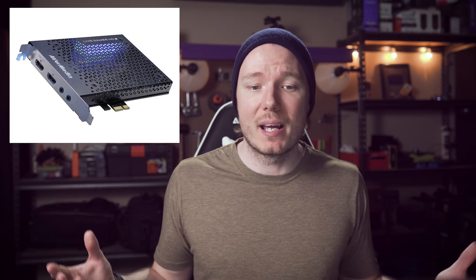But the AVerMedia, on the other hand, gives you a lot of the same important features as the Magewell, but it's only $200 US or $270 Canadian. So now let's talk about what those important features are for people who want to capture a high-quality feed from their cameras, and why that hardware I mentioned inside the computer earlier is important.